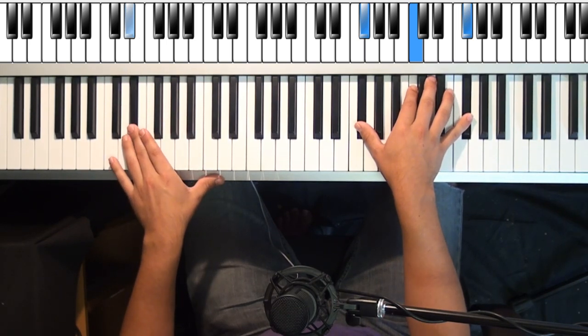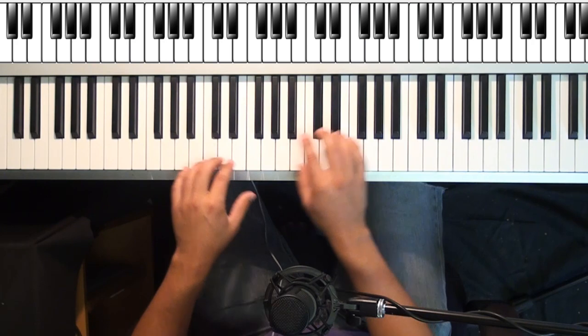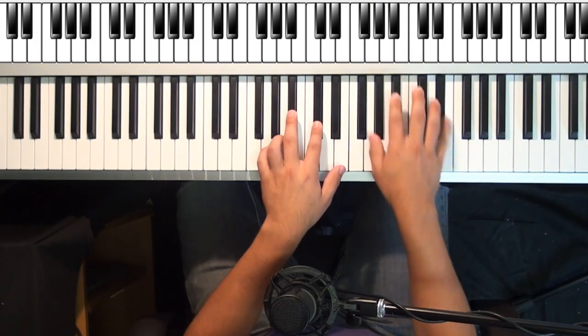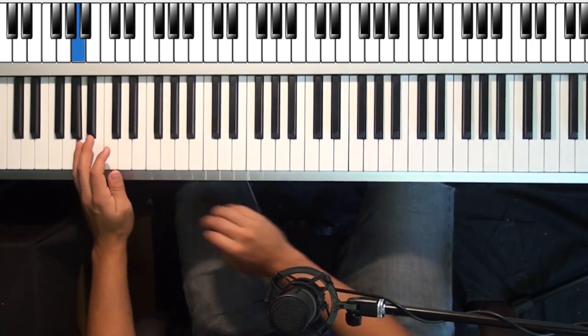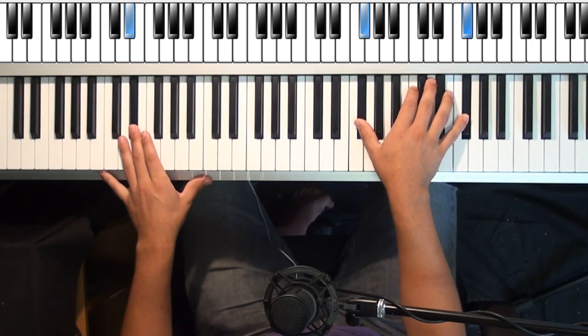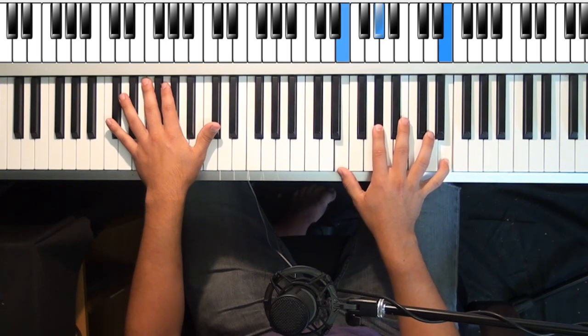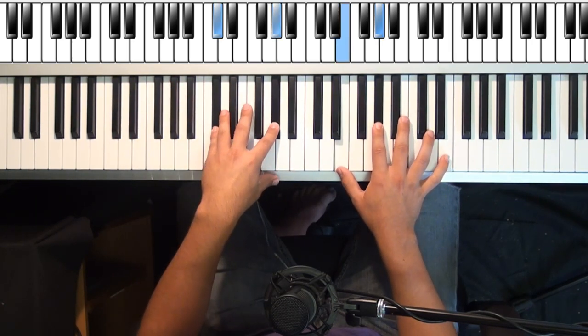It's a D sharp in your left hand, F sharp with a C in the middle. That gives it a really off-sounding feel — this is an augmented chord. Those are augmented runs, a lot of fun. So here's your augmented chord. Then you're going to go to this in the right hand — E octave with a G sharp in the middle. Left hand's going to go to a C sharp minor chord.